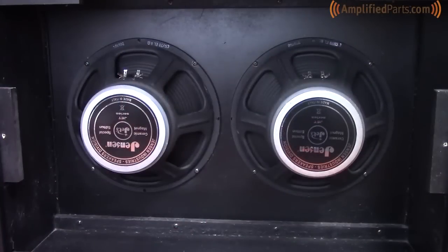We have our speakers mounted in this cabinet with the terminals up — that's mostly just for the ease of showing you how to do this. You can mount them with the terminals down; whichever way you prefer works.